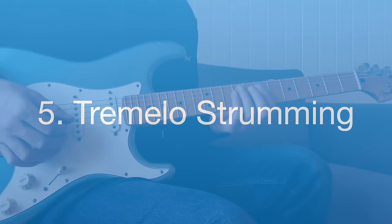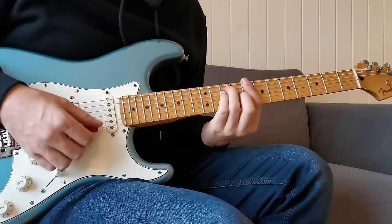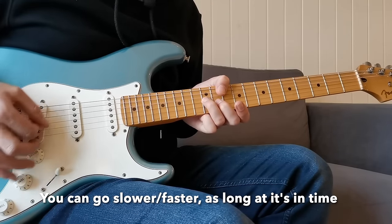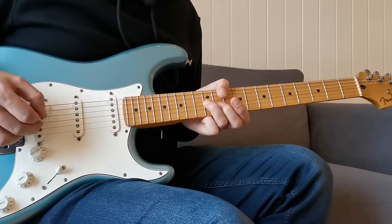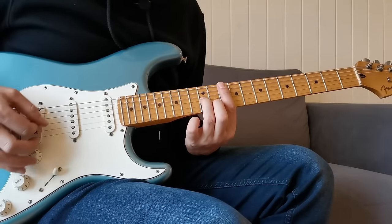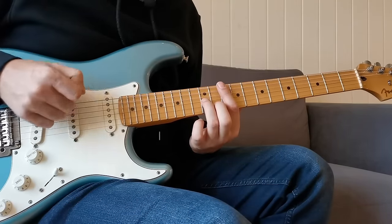Number five — tremolo strumming. All I'm doing is taking these two notes, G and B flat, and playing them over the C chord, which really brings out that dominant seventh flavor, and basically strumming them as fast as I can while staying in time with the music. A few tips: I like to bring the pick back towards the bridge where the strings are a bit tighter, which helps control the strumming. Also, using the first finger across the other strings mutes them, since it's very easy to get other things ringing out. Sliding in brings a bit of variation when you're playing the same notes over and over again.